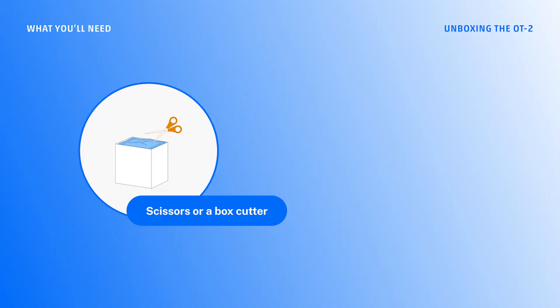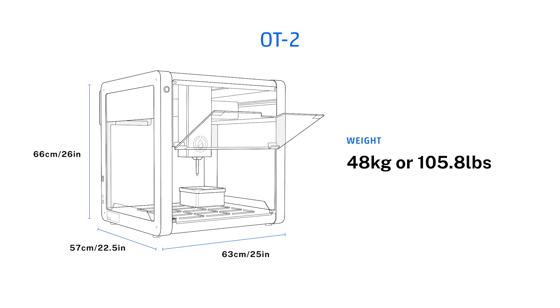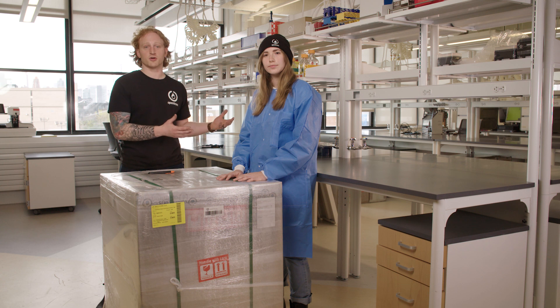First I'm going to do a quick overview of the materials I need to unbox the OT2. For the unboxing, I will need box cutters, which are not included with the OT2, and a partner. The OT2 weighs 48 kilograms, or 106 pounds, so they will help me lift the OT2 out of the box and onto the workbench.